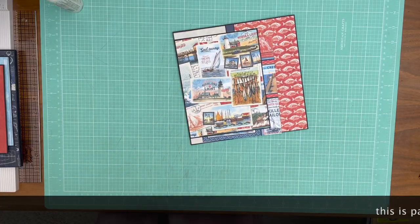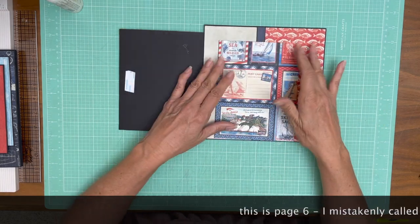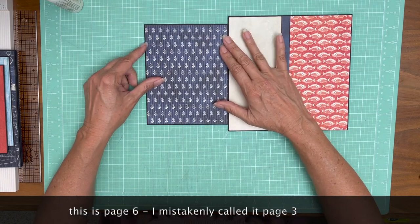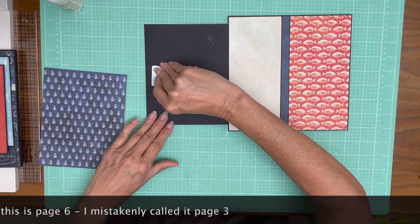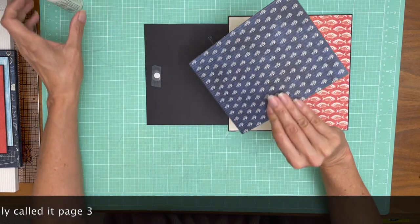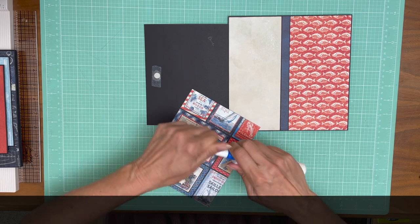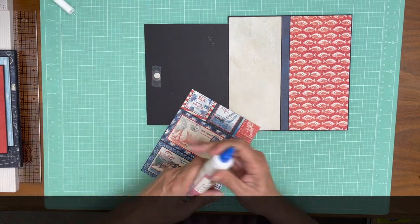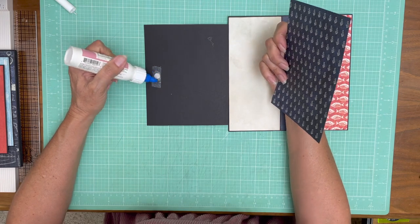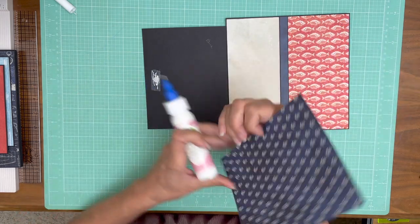Hey everyone, it's Daphne from Scrap and Create, and we are going to finish up page three. Page three is very simple — we've got some interesting color blocking here, and a single flap, and we're going to cover the back side of that flap. This is from the 8x8 collection pack, so it's a smaller scale — you could use either one, both would work. I used a strip off this, and this is the 12x12.